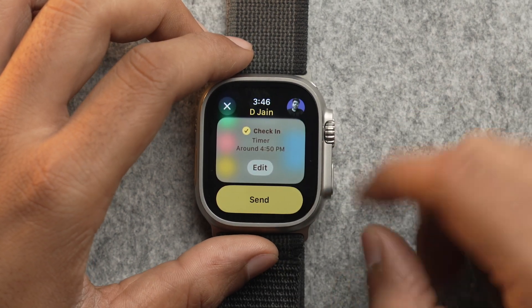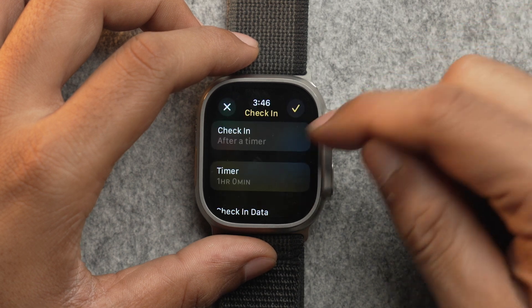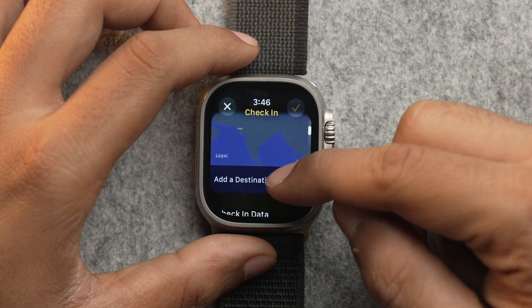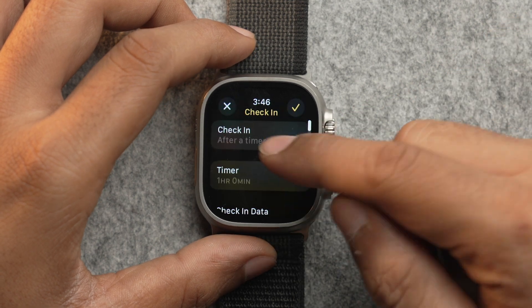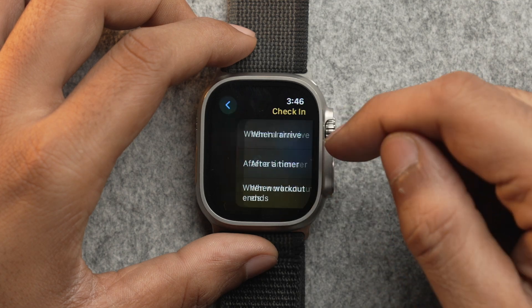Now you can easily send it, or you can edit it further by tapping on Edit. From here, you can change the check-in type — you will have three options. You can set check-in to 'When I Arrive' and then select the location, set it to 'After a Timer' and simply set a timer, or check in 'When Workout Ends' and simply send it.